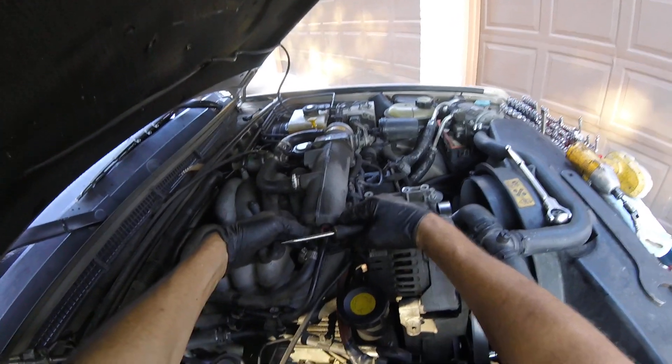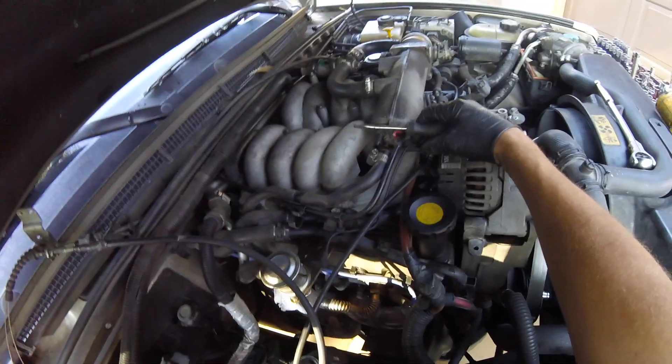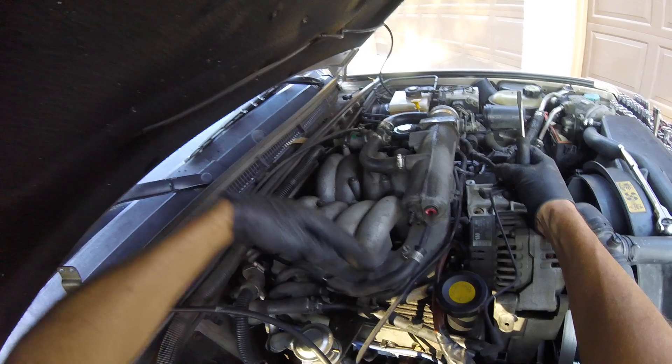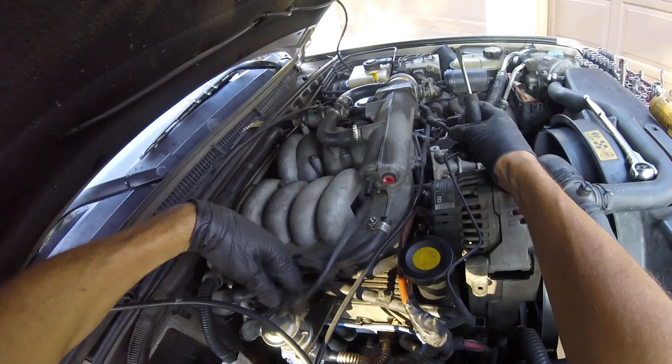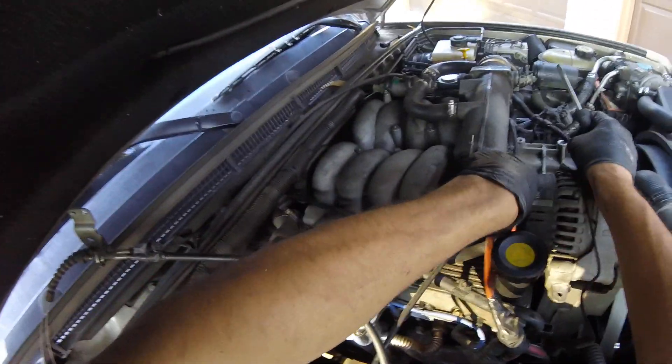Okay, you basically want to get everything off the top here — see, this goes right there. You want to get this stuff out of the way, start from top to bottom. Just start moving this stuff out of the way. Watch these lines though, they're real brittle.